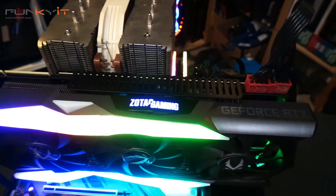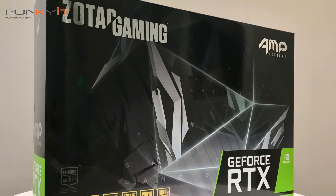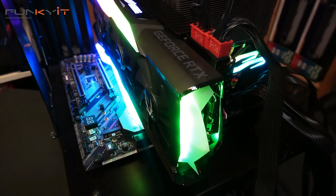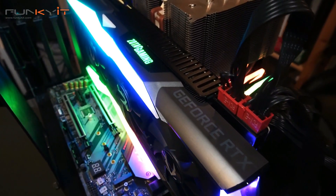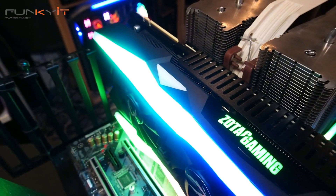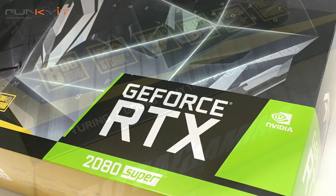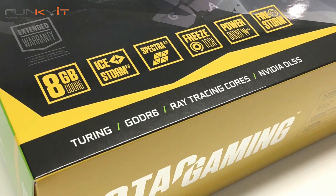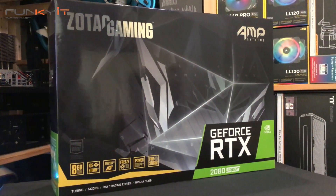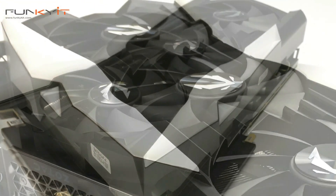When Nvidia announced the Super Series, I was pretty skeptical about its performance over the original RTX 2080. Can a small increase in CUDA cores really make that much of a difference? Well, all I can say is — wow — the performance of the Zotac GeForce RTX 2080 Super is truly amazing. This is thanks to the factory overclocked GPU at a boost speed of 1875 MHz, along with 3072 CUDA cores, a 256-bit memory bus offering 496 GB/s of bandwidth, and 8GB of GDDR6 RAM at 15.5 Gbps.